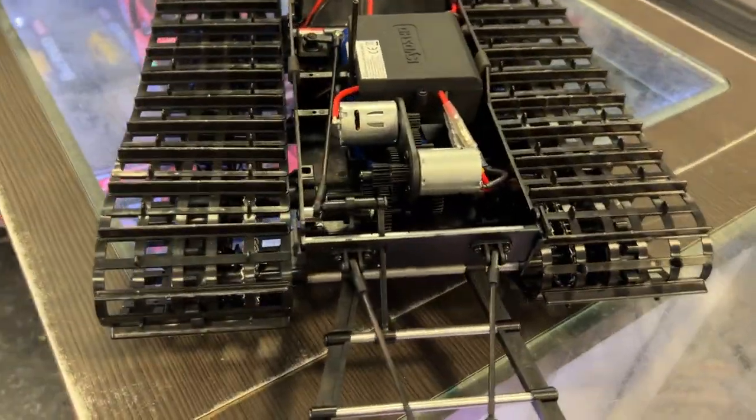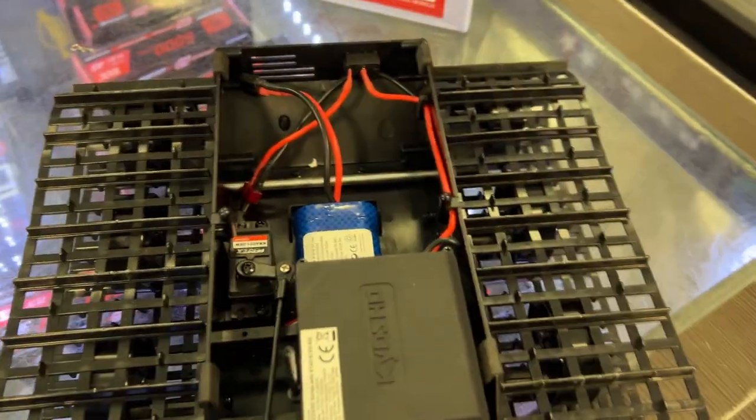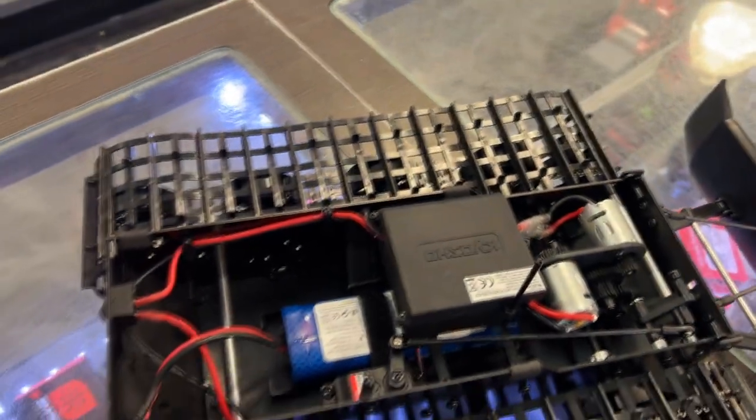It is a dual motor setup — one motor for each track, and one servo for the plow. It does come with an NiMH battery, and it is an RTR machine with a physical remote.